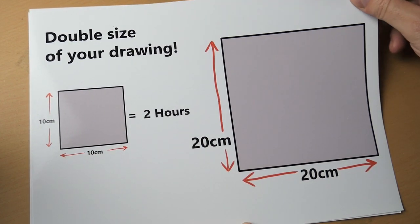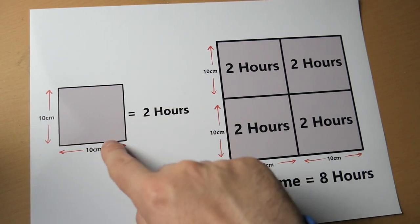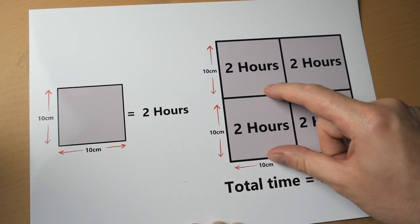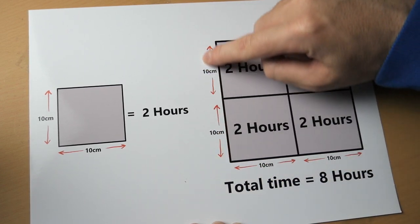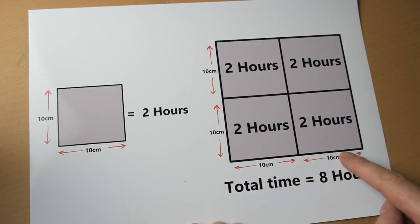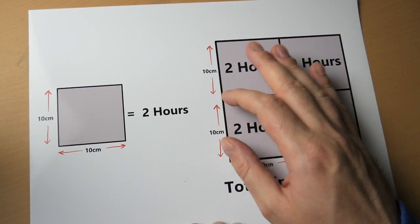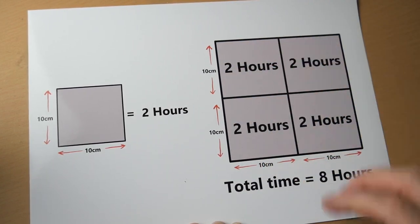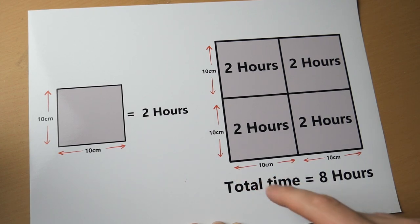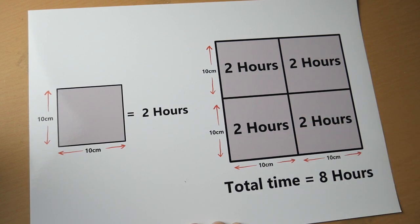Let's have a look at it this way — you can kind of see the answer in front of you. If this square takes you two hours, that square is here: 10 centimetres by 10 centimetres. That whole length is 20 centimetres, and that's 20 centimetres there. When you double something, you don't just double the height — you double the width too, and therefore you end up with four times the surface area. So to do a drawing that is twice as big will take you four times the amount of time — about eight hours in total.